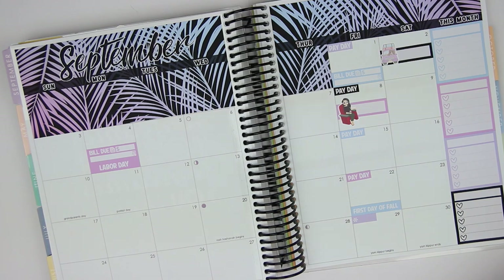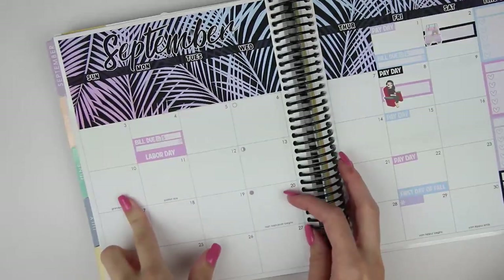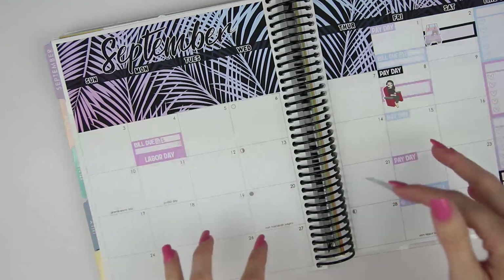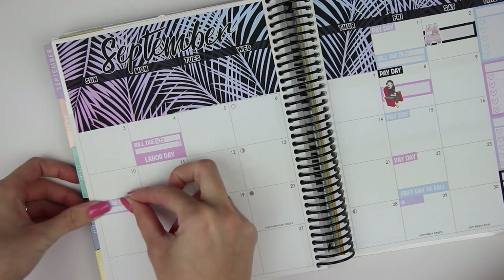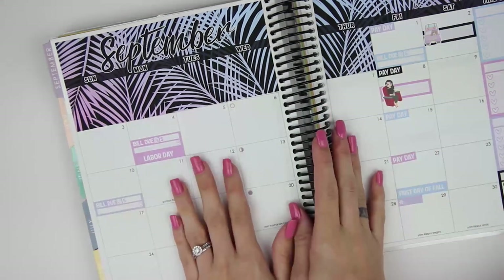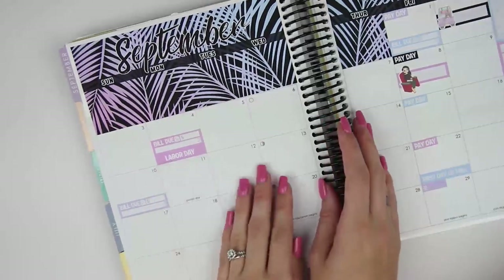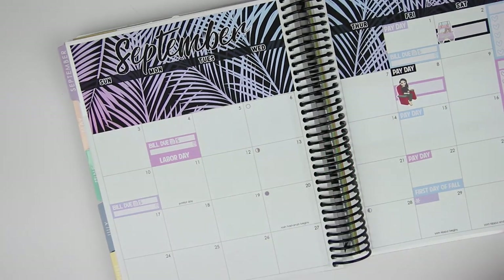On the 10th, I have a bill due — this is St. David's, which was the emergency room we went to. I cannot wait to be done with these. I feel like by the end of the year I should have at least one of them paid off, and by like mid next year all the medical bills should be paid off, so I'm very excited about that. Also on the 10th, it's Brian and I's six years and eleven months — I'm going to use a little squiggly scallop label for that.